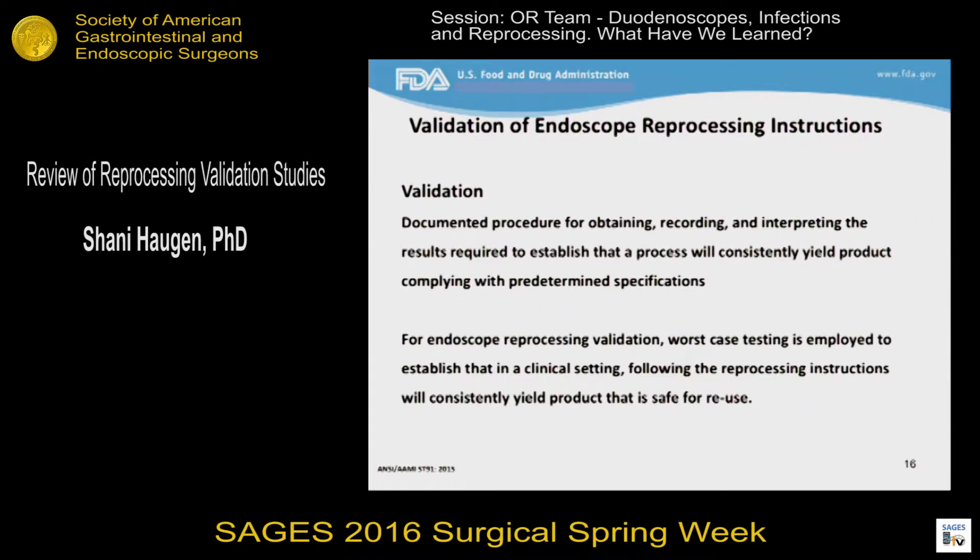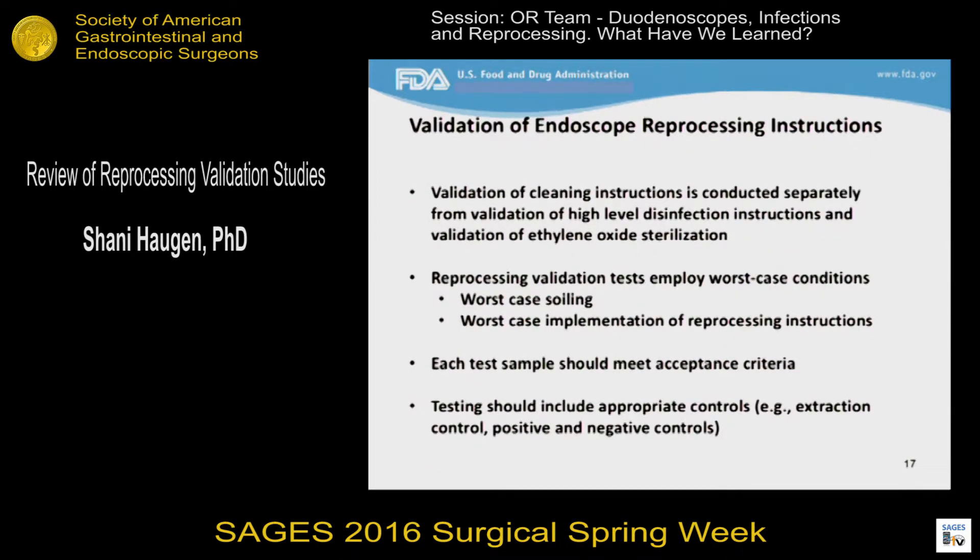Validation is defined as the procedure for establishing that a process will consistently yield product complying with predetermined specifications. For endoscope reprocessing, that essentially means we want worst-case testing. Validation of cleaning instructions is conducted separately from testing for high-level disinfection and sterilization. There's going to be worst-case soiling of the device, worst-case implementation of reprocessing instructions, and in validation testing, each test sample should meet the pre-specified acceptance criteria, and testing should include appropriate controls.